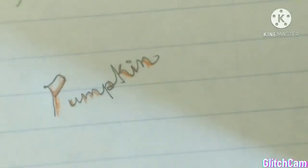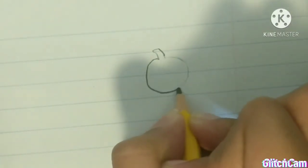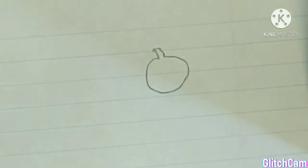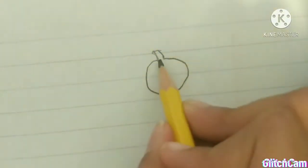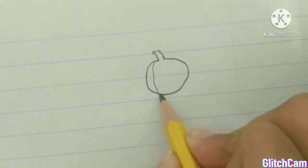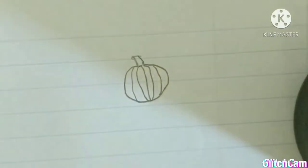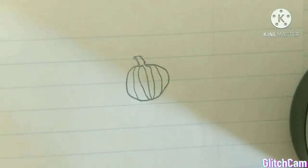Now I'm going to be making a pumpkin. I don't think the pumpkin turned out as good as I wanted it to, but hopefully you guys like it. I'm starting out with making the top sprout of the pumpkin. Now I'm just going to make a circular shape — I made it before but erased it because I realized I wasn't recording. I'm going to be making lines in the pumpkin to give it a more realistic look, and then using my orange color pencil to color it in.